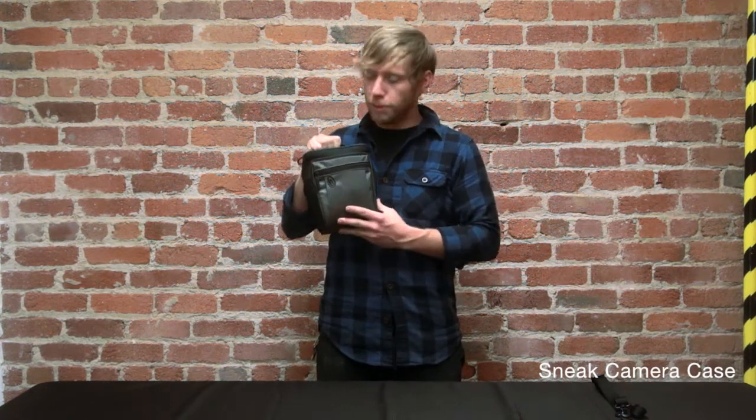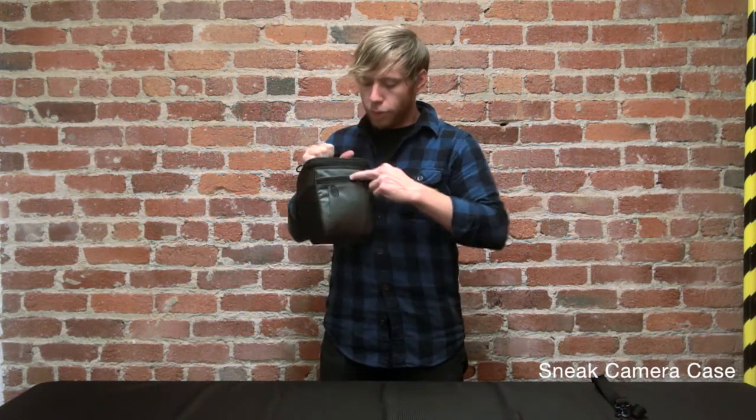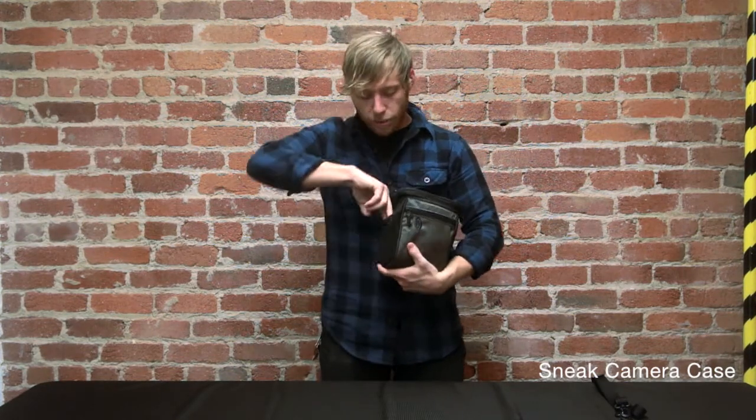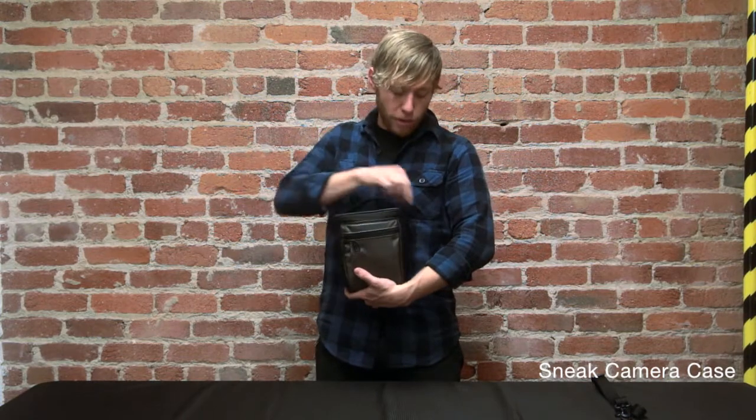On the outside, it's made out of bomb-proof ballistic nylon up front. We've got a gusseted pocket for your cables or peripherals. On the side, we've got a mesh pocket for anything you need super quick access to.